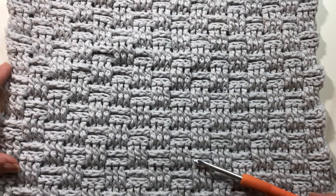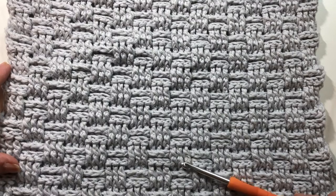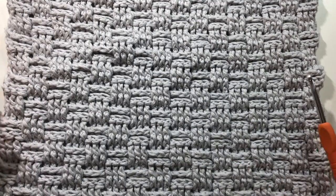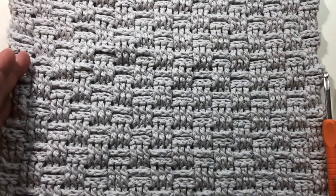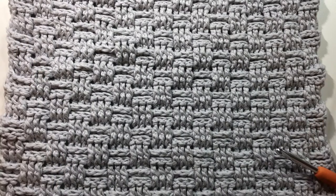It just consists of front post double crochets and back post double crochets, and the beginning and end of each row will have one double crochet. This stitch can be crocheted with the yarn of your choice — just check the label of your yarn to see what size hook they recommend.